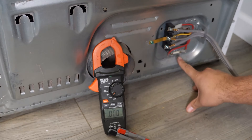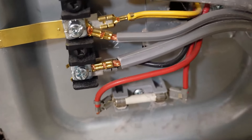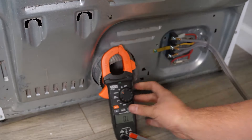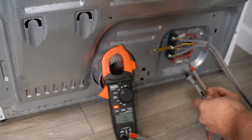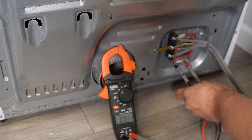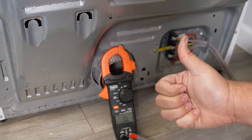Going back to the terminal block, there's also a fuse at the very bottom of the housing that we want to inspect. Take your multimeter and set it to ohms resistance or continuity. Then use the leads of your multimeter and put it to each side of the fuse. If the fuse is bad, you would not get continuity through it. If the fuse is good, you should get about 0.00 on the multimeter. In this unit, the fuse is good.